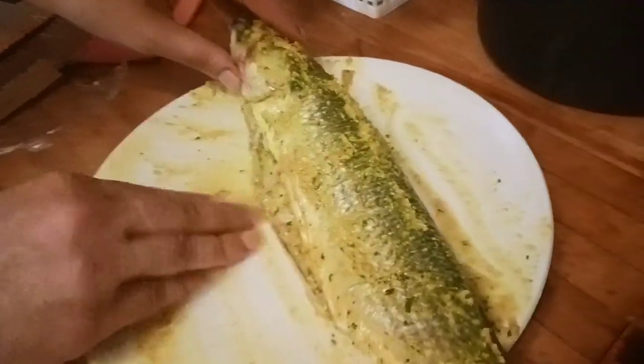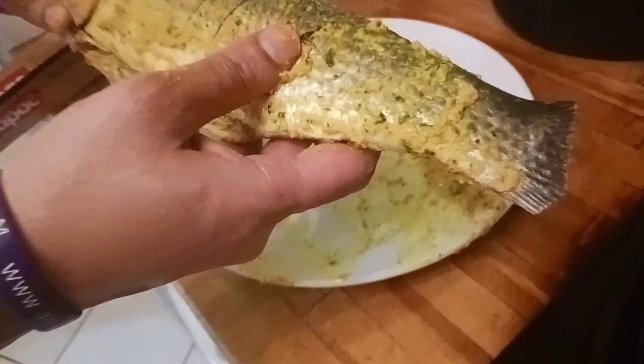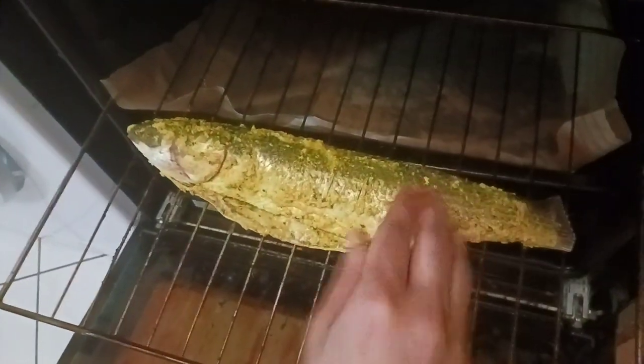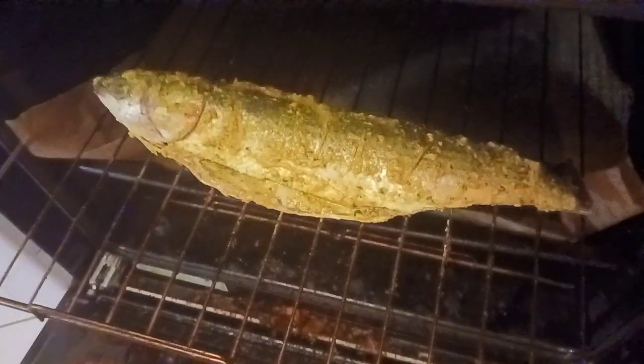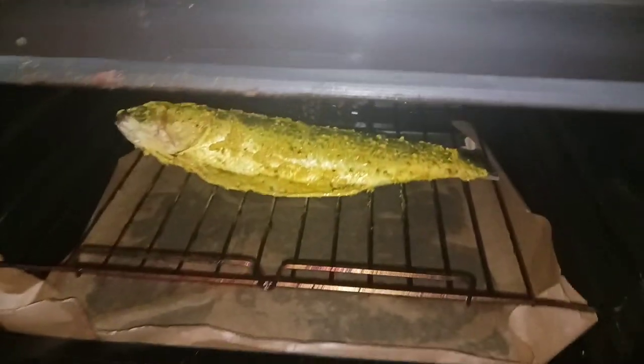We are going to go through the whole marination process. I have shown you all of the ingredients — after preparing them, I will marinate everything together. It's good for 3 hours of marination, which gives a more juicy and flavorful taste.